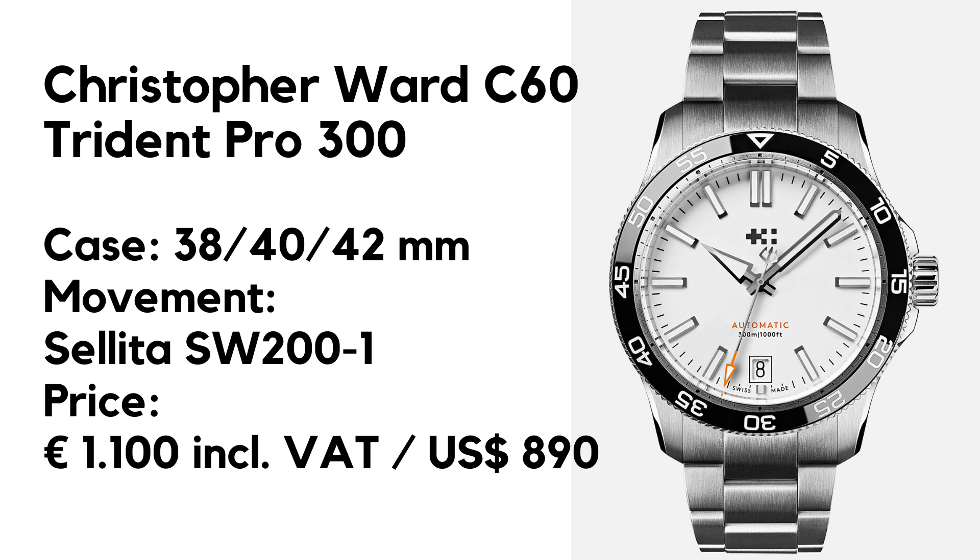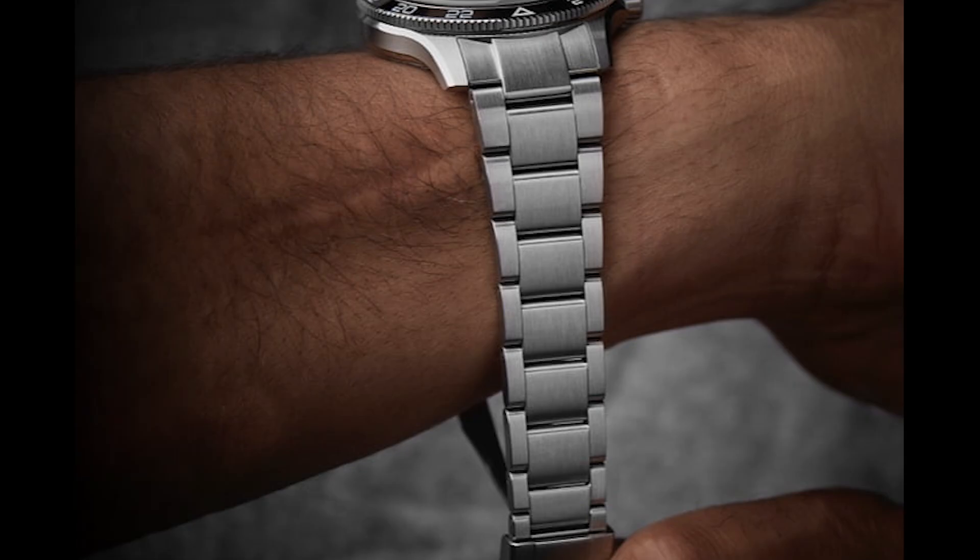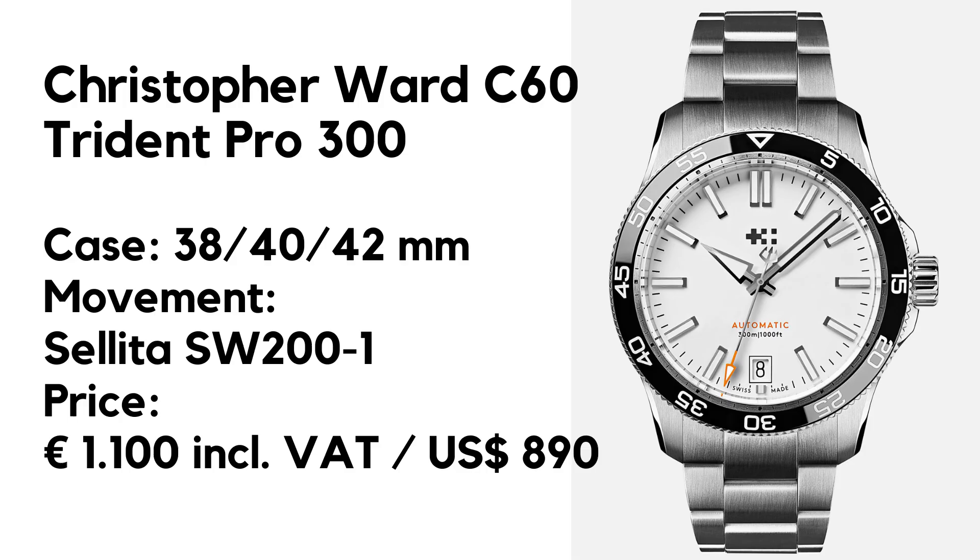First the specs: case diameter 38mm, lug-to-lug 45mm, height 11mm, lug width 20mm. The watch has a sapphire crystal on both sides, a screw-down crown, and is waterproof up to 300 meters. It has a date and a unidirectional bezel with ceramic insert, and inside works the Cilindro SW201 with 38 hours power reserve.